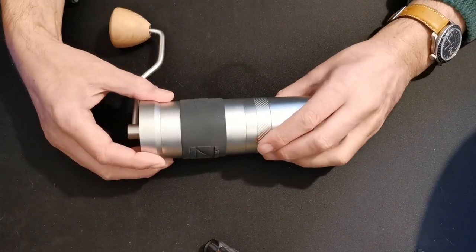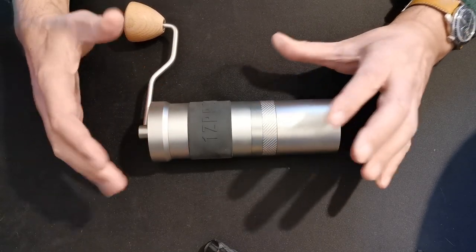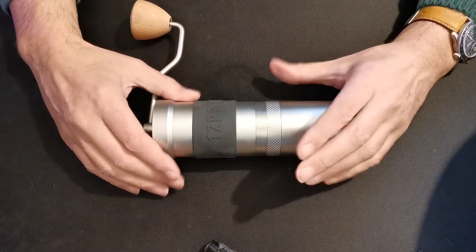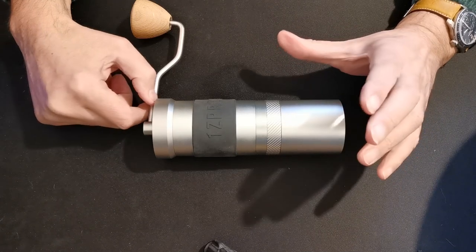This is the 1Zpresso JX Pro and I'm going to show you how to dismantle the grinder. There aren't any instructions I found online and you need to be a little more cautious dismantling this.